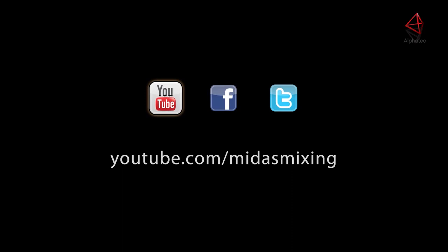For more information and media, please visit MidasConsoles.com. I'm Eric, and thanks for stopping by Music Studios. See you next time. Bye.